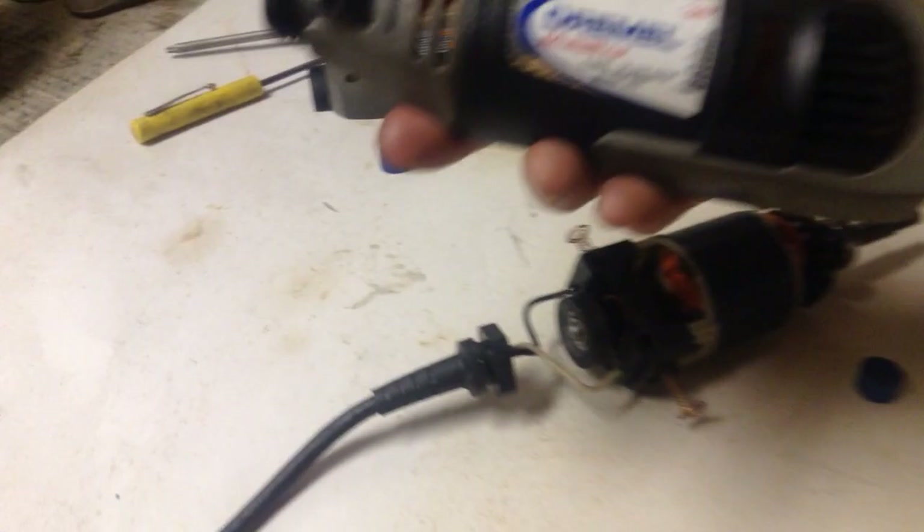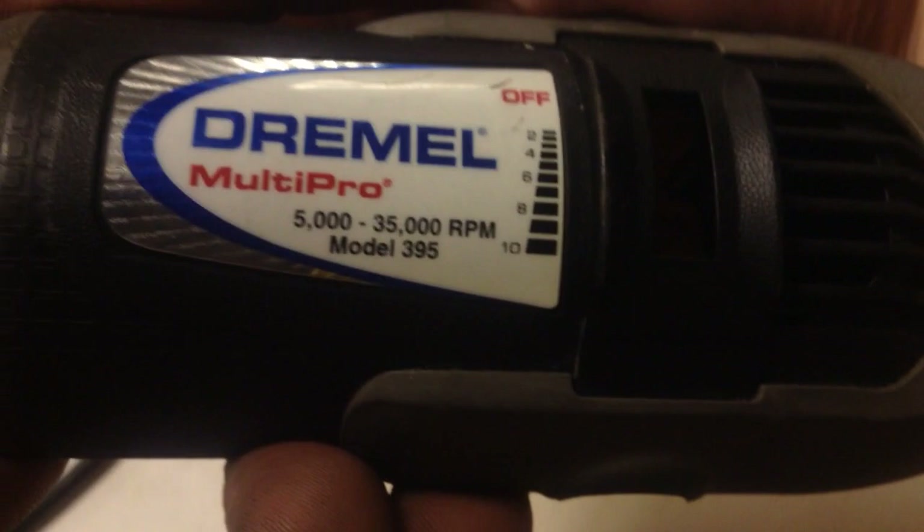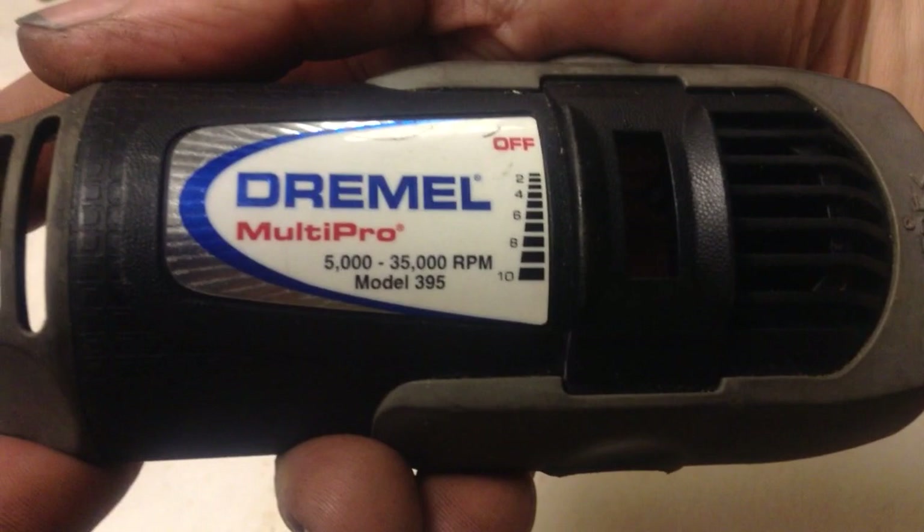Hey, what's up? I'm going to show you how to fix this Dremel tool — this is a Dremel Multi Pro Model 395, supposed to be 5,000 to 35,000 RPM, that's pretty fast. My dad uses these on his wood carvings. I'll show you the ones he's got over here — he's had all three of these for quite a while.